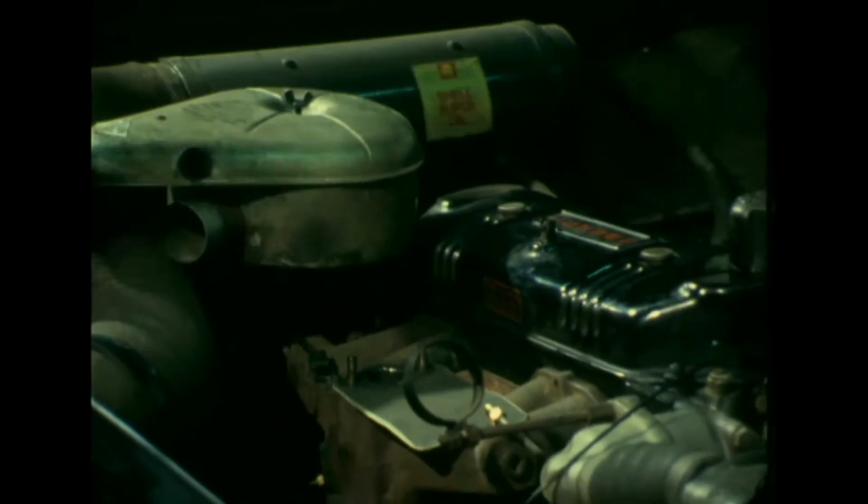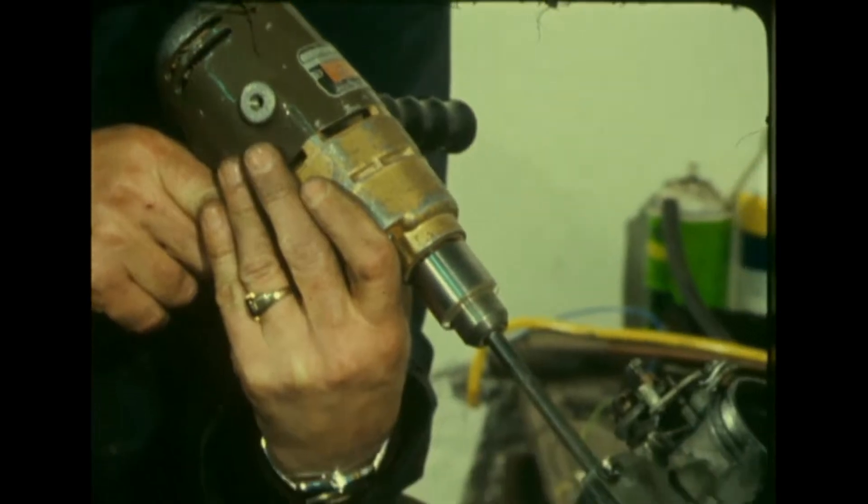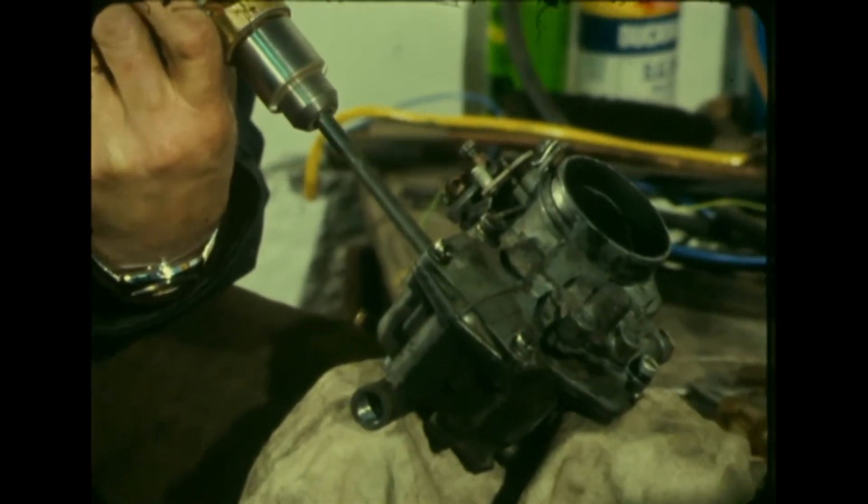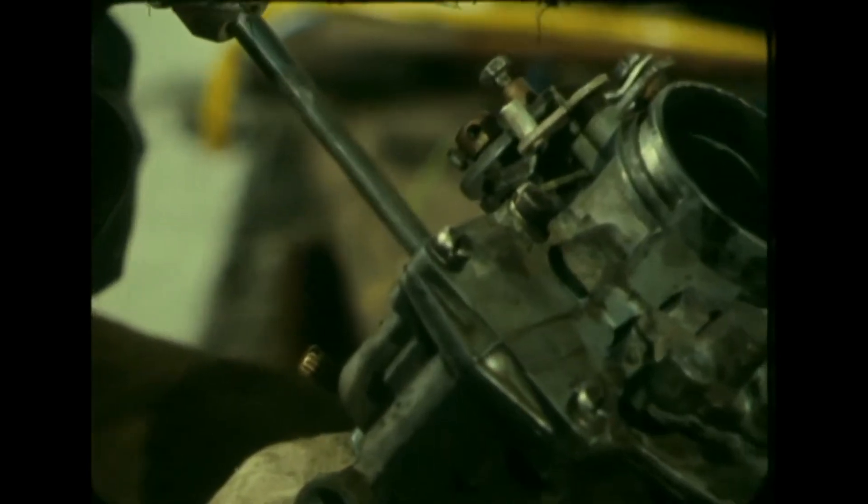Take an engine, remove the air filter and then take off the carburetor. Next, drill a hole in the venturi of the carburetor — that's the choke part — bypassing the petrol float chamber. Drill sizes are given in the manufacturer's list.